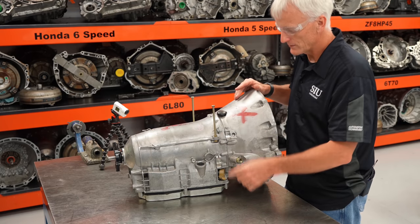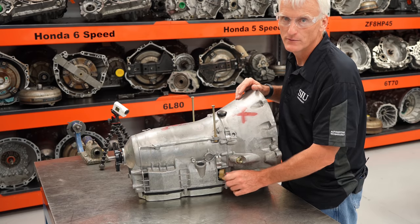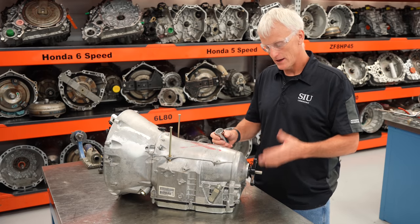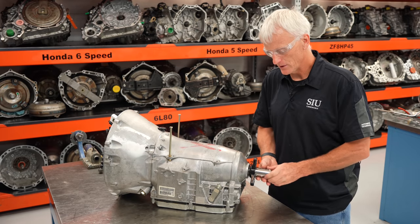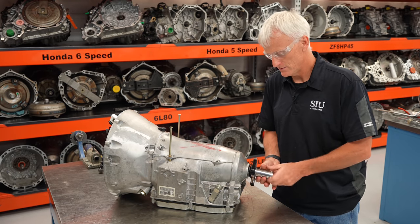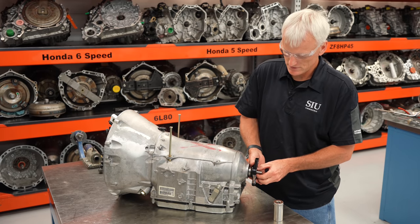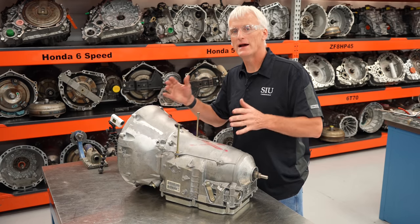Before spinning it over, I'll take a 7mm socket and pull this pass-through connector out. I'm also going to unstake the nut and put the transmission in park so the output shaft doesn't spin, then take the nut off and pull the companion flange out. Now I'm going to roll it over onto its back.